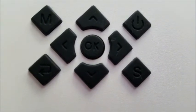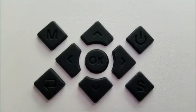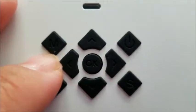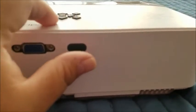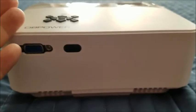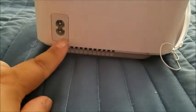Up here is your indicator light. The buttons are raised but very minimally. On the back you'll find your VGA connector and your little infrared sensor. This back panel is what would be facing whoever is operating the projector. On the side is your power source connection.